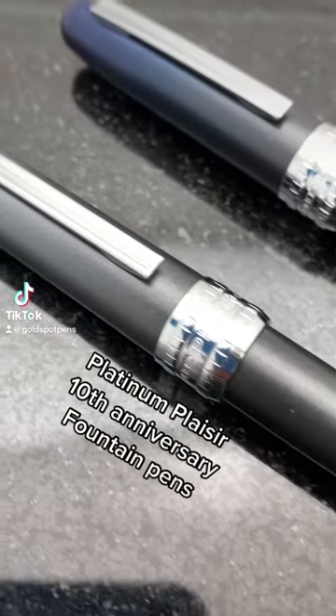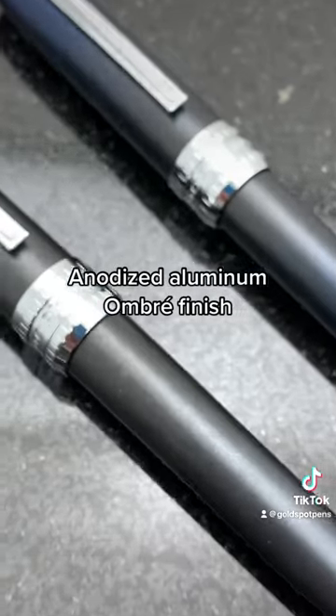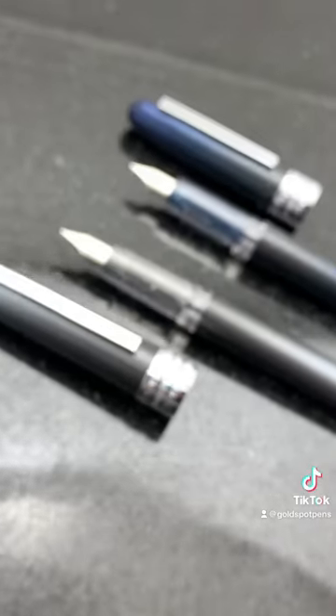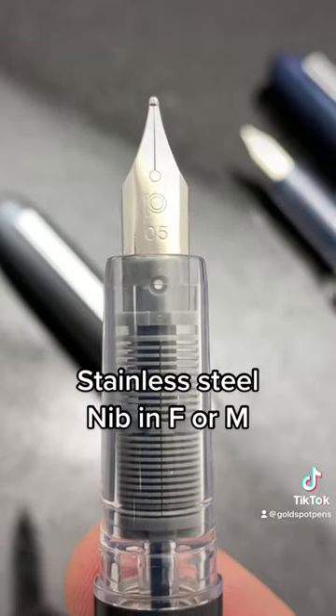Hey Pen Pals. Come, let's check out the Platinum Plessier 10th Anniversary Fountain Pen. I don't know about you, but I'm a big fan of this ombre style finish. Plus, you can see your ink flowing through the clear grip section and matching color feed.